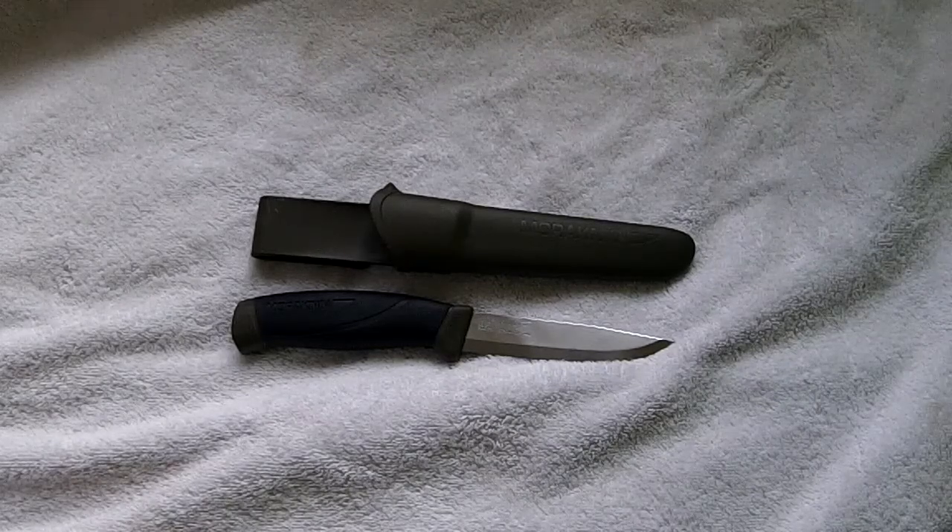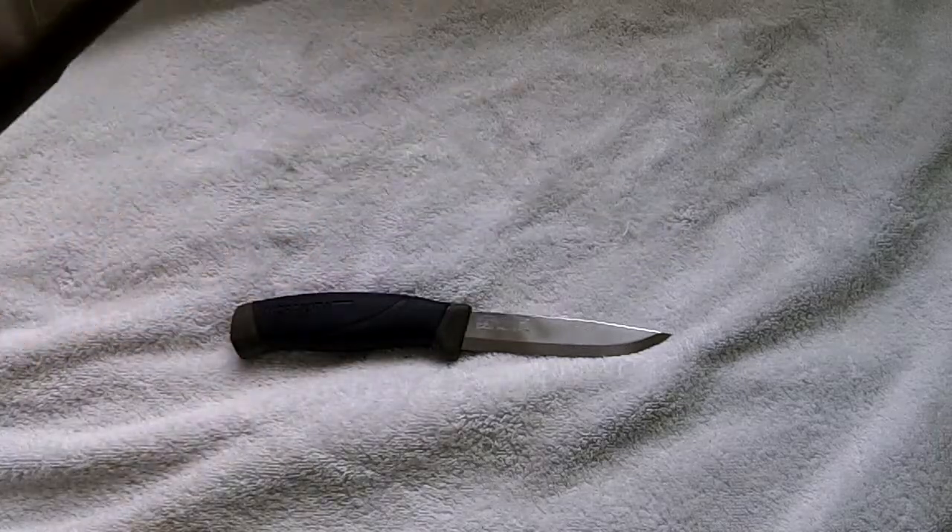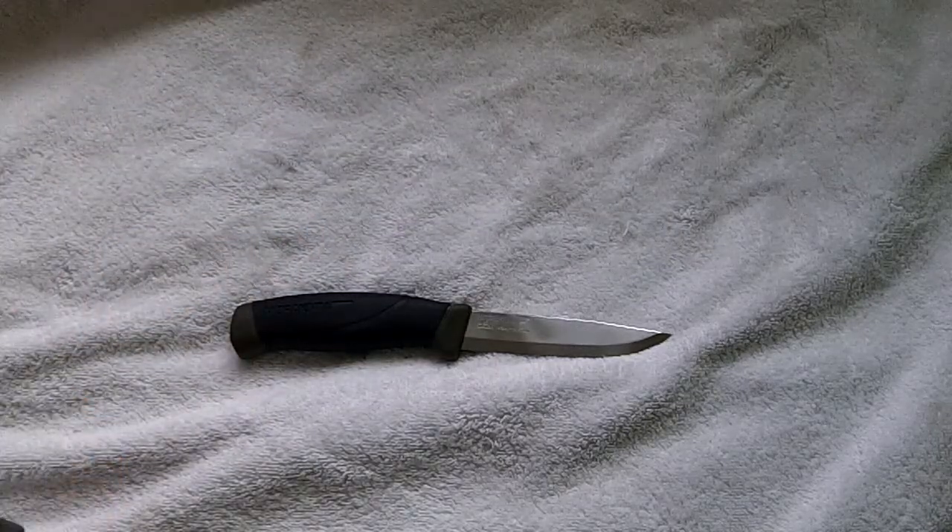When it comes from the factory it is absolutely razor sharp, but it has deteriorated over time — well, over the week or so I've had it.